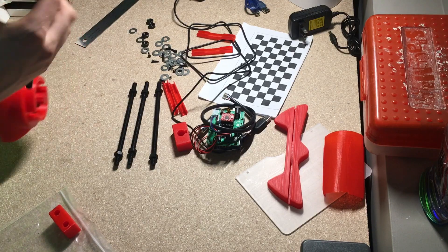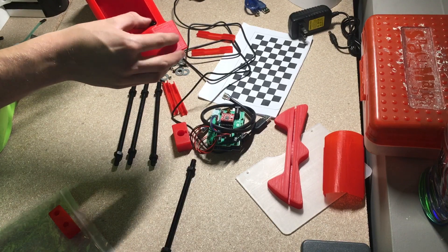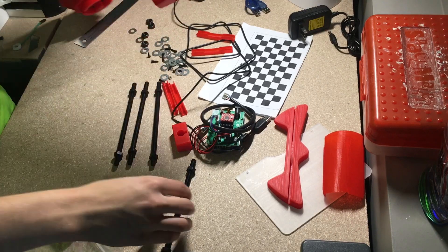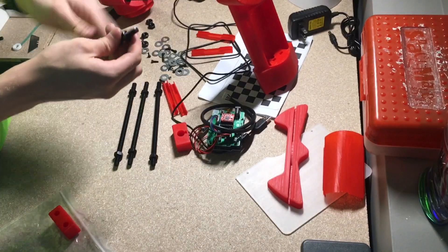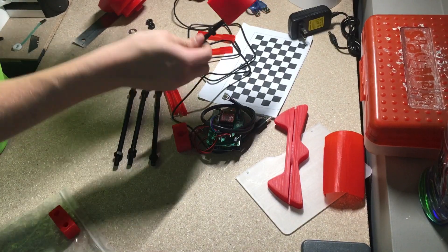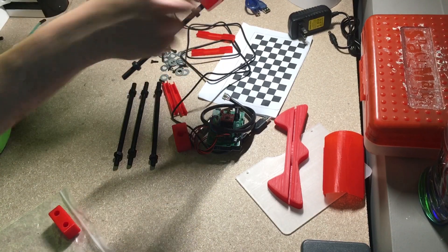We then take this assembly and inside this little hole we will drop down a nut, line it up correctly, and drop down a second one. Drop one in on this side and another one. We'll screw it in and tighten it in like such. I'll do that to all of them.